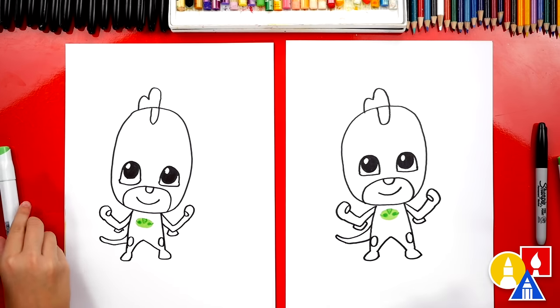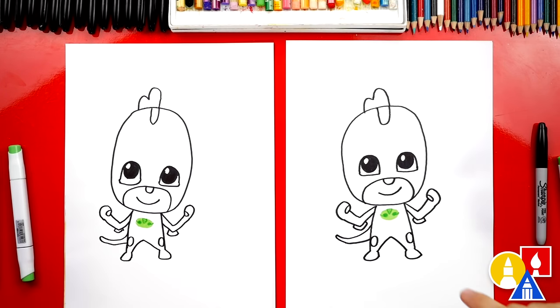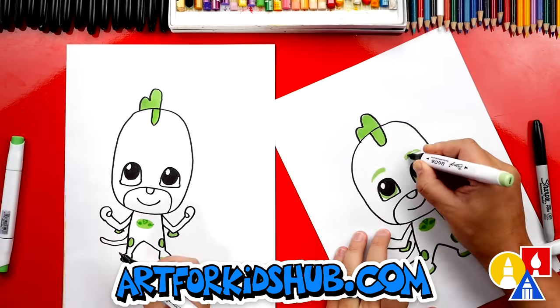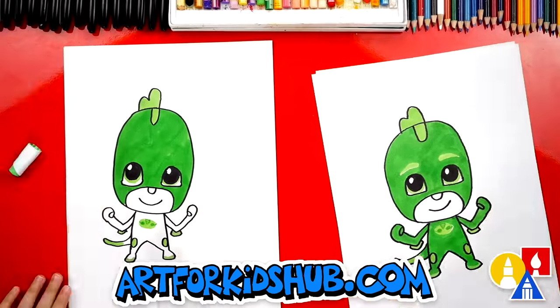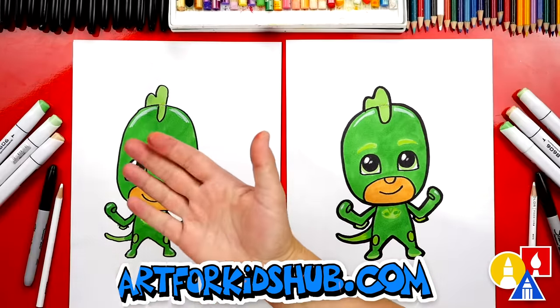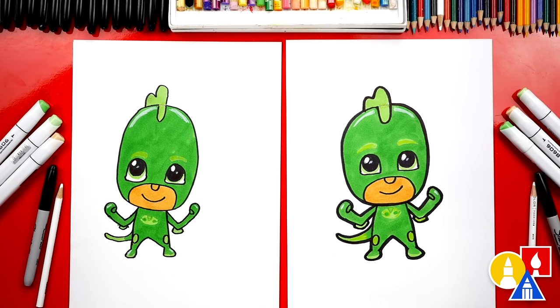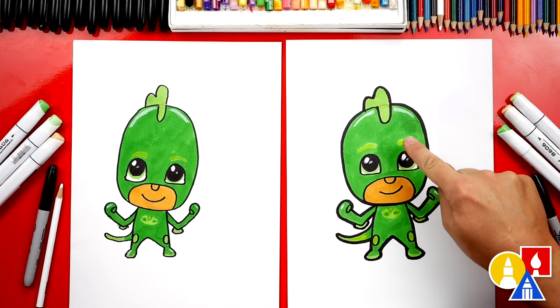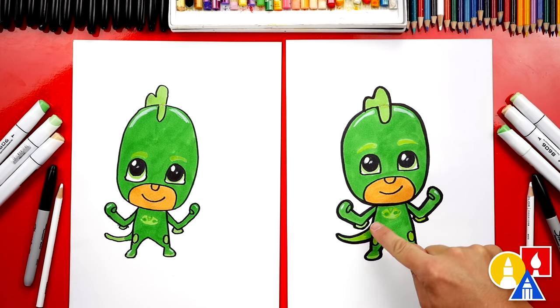This next part we're gonna fast forward, but at the end you can pause the video to match our same coloring. We finished coloring Gekko — he looks really cool. We also used our light green to add eyebrows, and also color his little armor pads and the end of his tail.